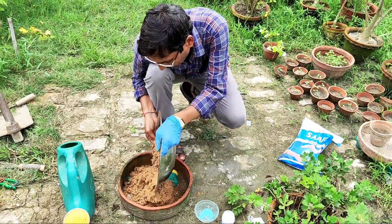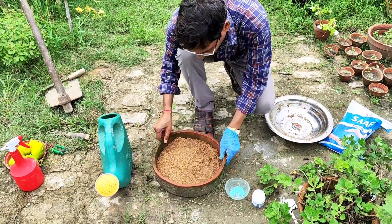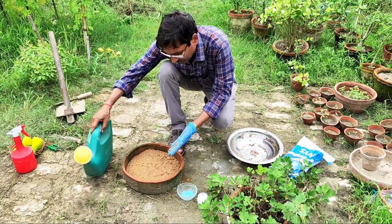After cleaning the sand, fill this flat pot with the river sand. Watch how I am filling it, then level it evenly.